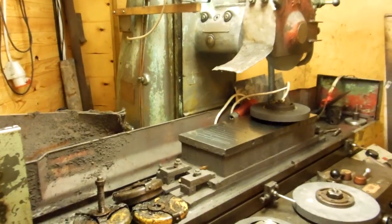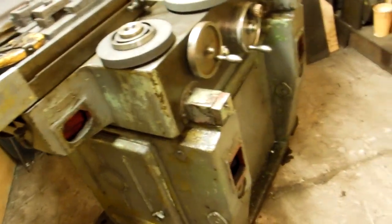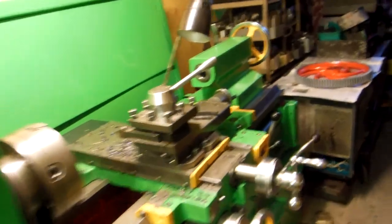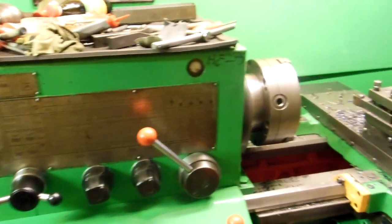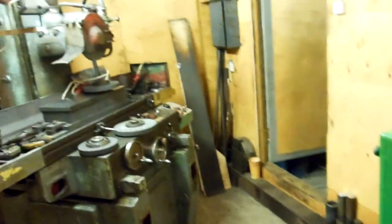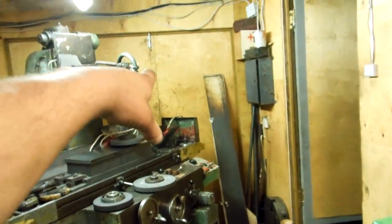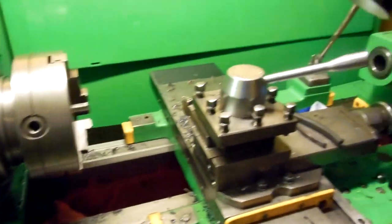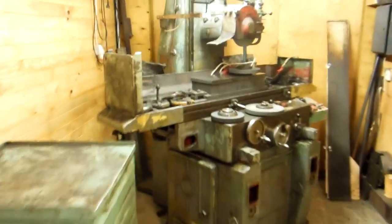Today we also moved this machine — this is a 16K20 lathe. We moved it out through the gates right there, turned it around, and pushed it back into the workshop.